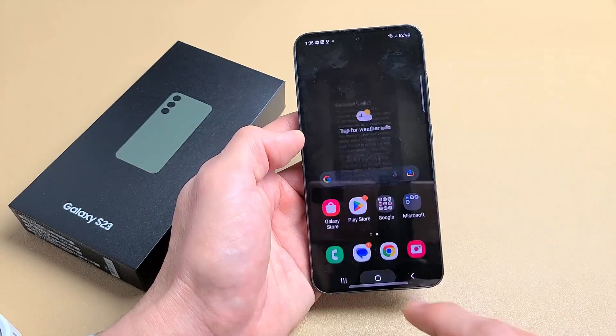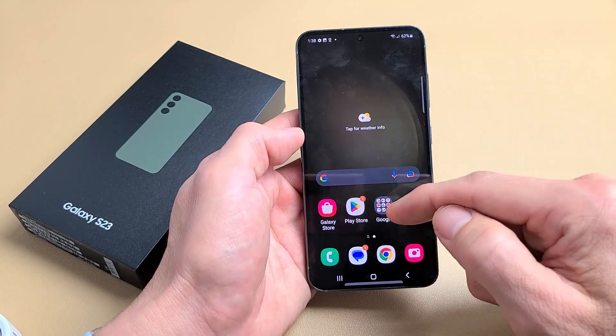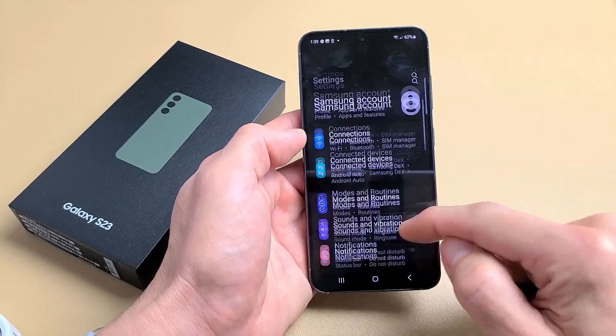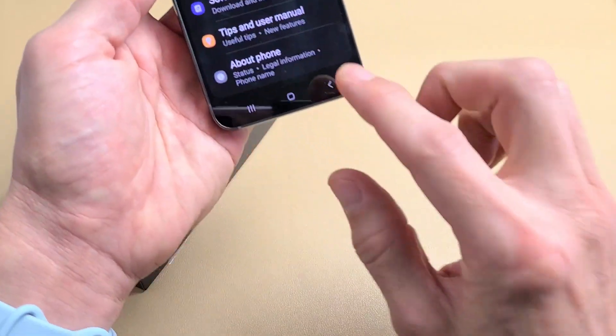First thing we've got to do is enable the developer options. Go directly to your settings — swipe up on the screen, look for settings. From here, scroll all the way down to the very bottom. It says 'About Phone,' so tap on About Phone.